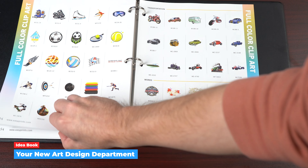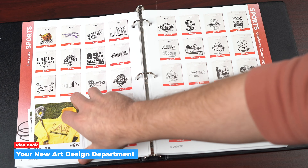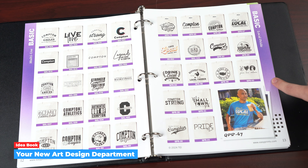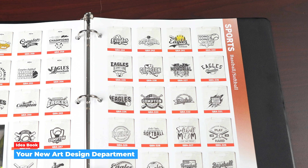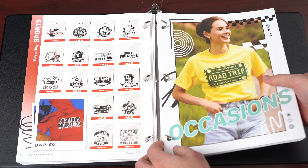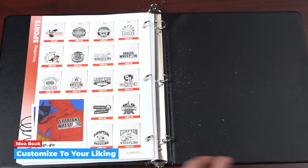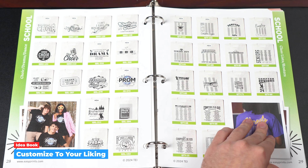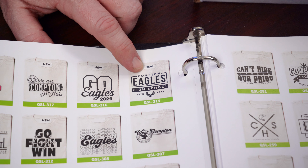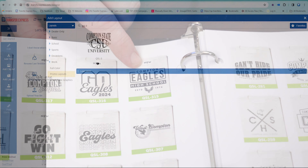There is no Transfer Express branding whatsoever — just capabilities that make even brand new businesses look like full-featured and fully capable shops. Each section is color-coded for different categories: sports, occasions, events, schools, etc. Being in a binder means if you're pitching a school, you could remove all the other categories so customers have a dedicated small section to browse. All the artwork has a code that corresponds back to the EasyView Online Designer so you can quickly pull up the exact artwork and change the name or swap clip art in just a couple of clicks.